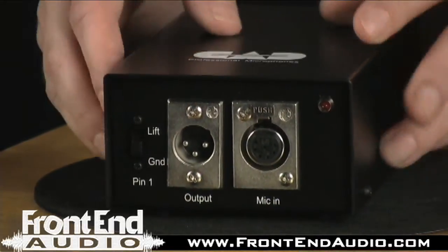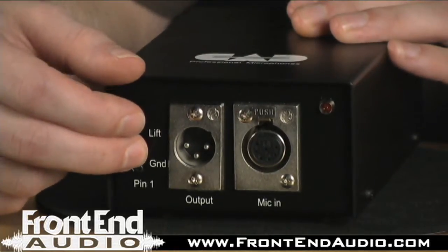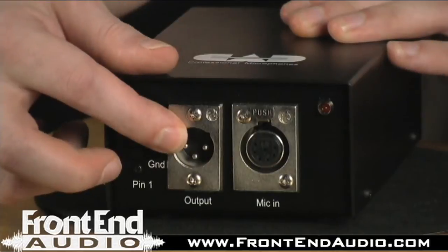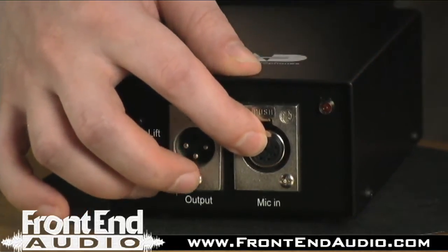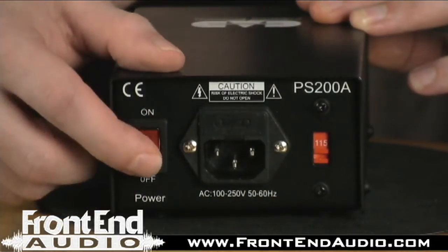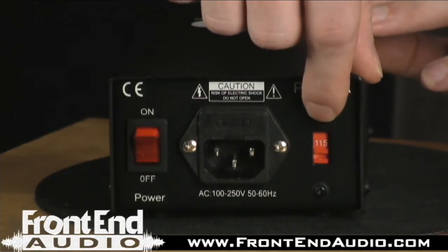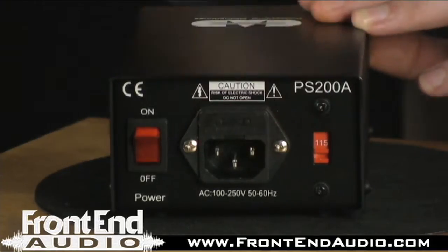Looking at the power supply, you have a very rugged all-metal chassis that features a ground lift on the front, so if you have any issues with unclean power, you can definitely get rid of any unwanted noise. You have your standard XLR connector to run out to your mic preamp, and then your 7-pin connector to run to the microphone. On the back of the unit, you have your power switch, your IEC cable connector plug, and a switch to toggle between 115V and European power, so overseas customers, you're good to go with this unit.